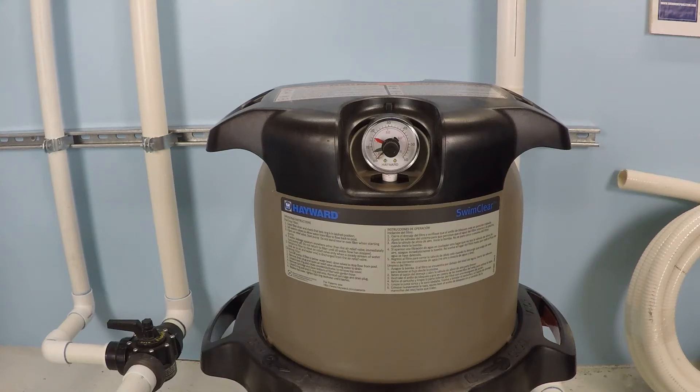How do I know when it's time to clean my pool filter? Well, there's a lot of different kinds of pool filters on the market. You could have a diatomaceous earth filter, a cartridge filter, or a sand filter. And so the exact information for what you should do really could change depending on your situation.